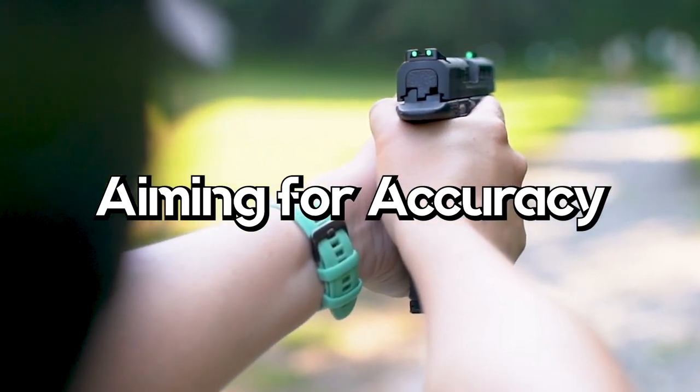Aiming is a process of achieving the proper sight alignment between the rear sight, the front sight, and your target. Several factors contribute to achieving consistent accuracy when learning how to aim with iron sights. The number one rule of shooting with iron sights is front sight focus — everything else comes secondary.